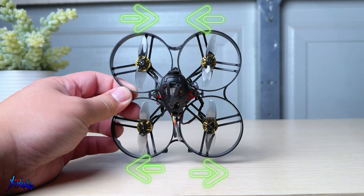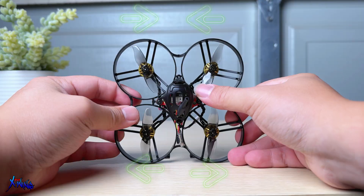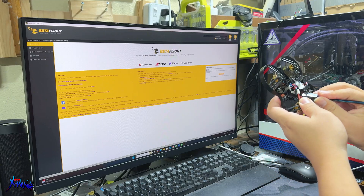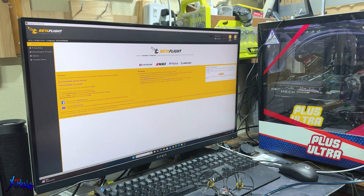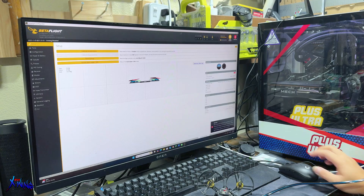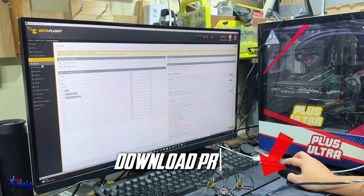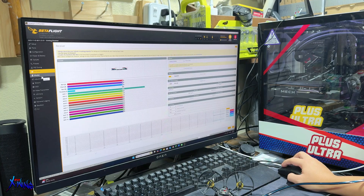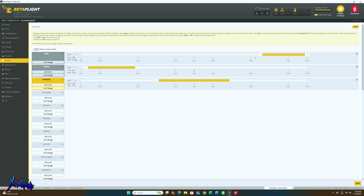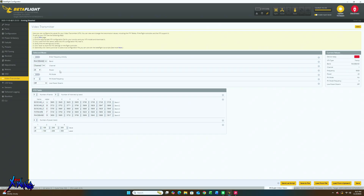The last step is to add the props. Follow the video guide to install them correctly, especially since you are planning to run them props-in. Now the build is complete. The next step is to configure everything in Betaflight — bind the receiver to your goggles then connect to your analog goggles. To save you time, I will not go through the Betaflight setup step by step. Instead, I'll share my presets in the description. If you're doing the exact same build, download the file and load it in the preset tab and most settings will be done. You'll just need to check the modes tab to confirm your radio switches are set up correctly. The default VTX channel will be R1 at 25 milliwatts.